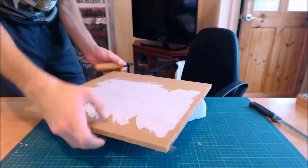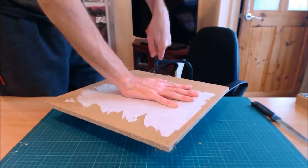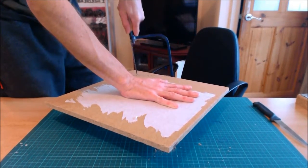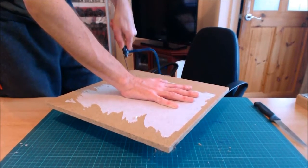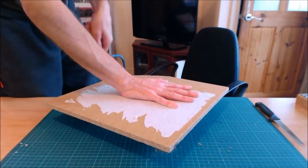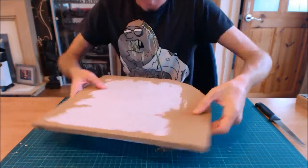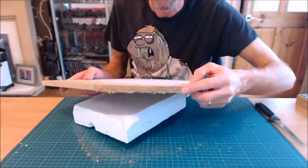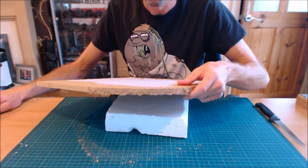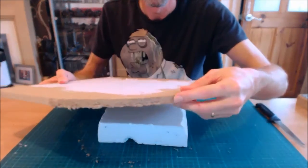It cuts through nice and easy. It does work easier if you're literally over the edge of a surface, so I'm going to spin this round to get the cut through. That's making loads of dust. Right, mask up - and that's basically what you're left with after cutting with a coping saw. It's a pretty rough cut.